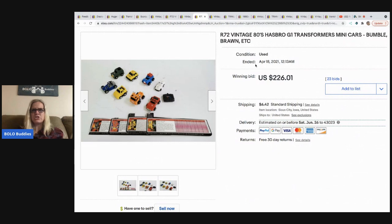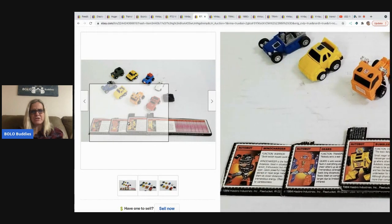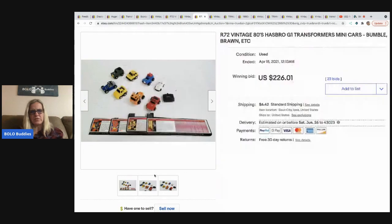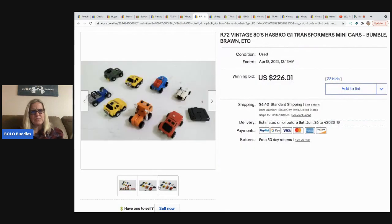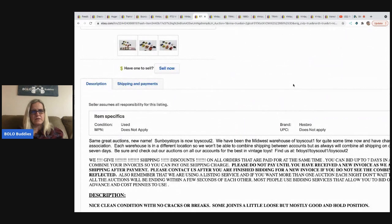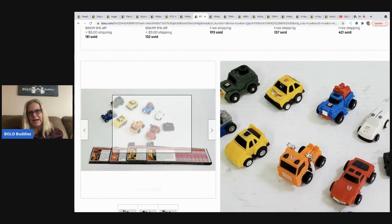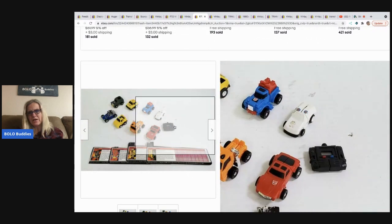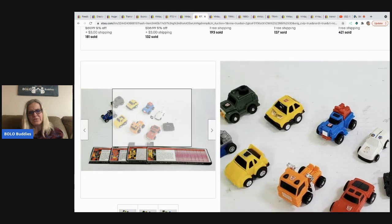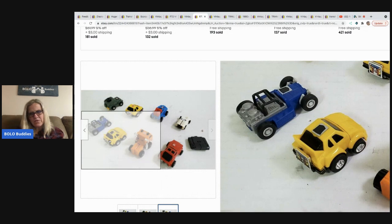These are 1980s G1 mini cars — the mini transformers. They have some packaging with them and are super cute little ones. These sold for $226.01. I was hoping for better pictures to see if these have the same squares on the back, but there were only three pictures in the listing.